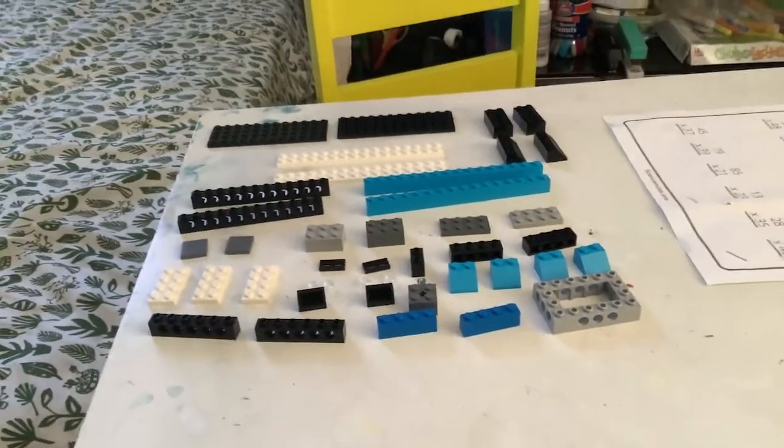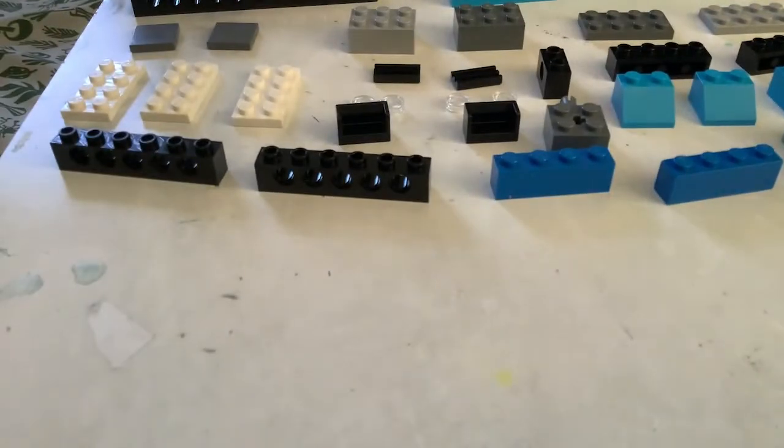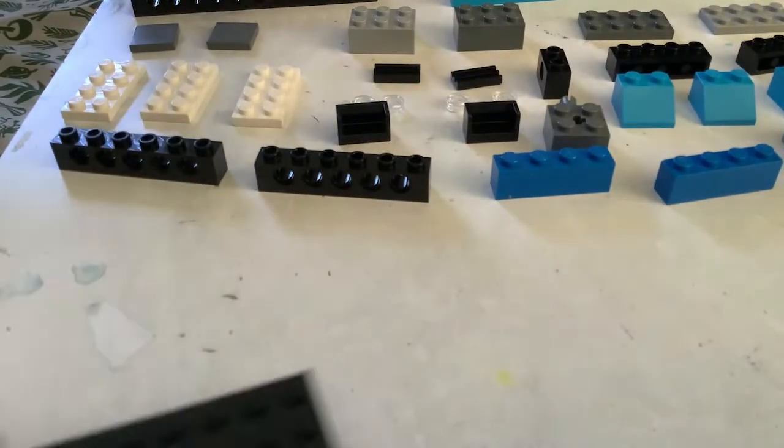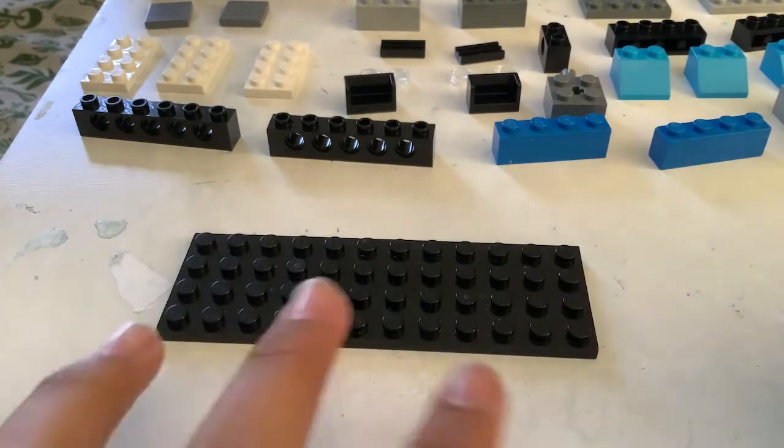Hey everyone, welcome back to another one of my videos. Today I'll be building a Lego train. This train is sponsored from Train versus Car on Roblox, so let's get started building. I'm gonna flip the camera around. Okay guys, so these are all the pieces you'll need right there, so recognize that. You can always pause it.